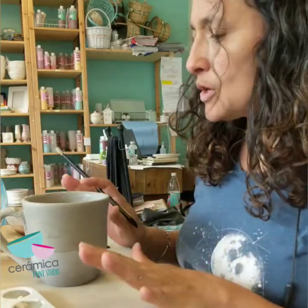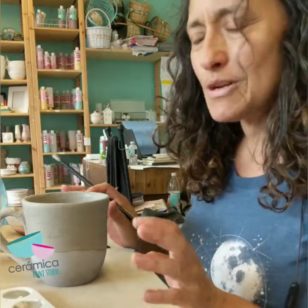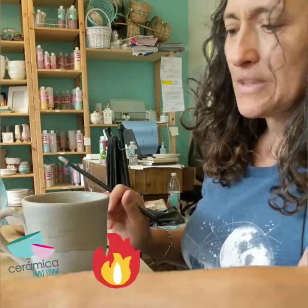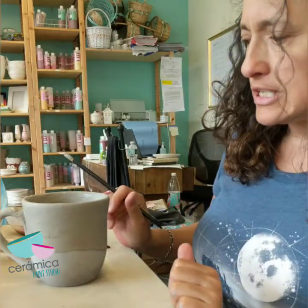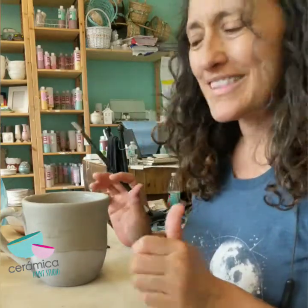We actually have to let it dry for 24 hours before we put it in the kiln. So right now I'm just going to put it away and not think about it until tomorrow. We're going to fire it and it's just going to be amazing. Can't wait to show you guys what this looks like — stay tuned. We're going to put this in the kiln tomorrow. Thanks.